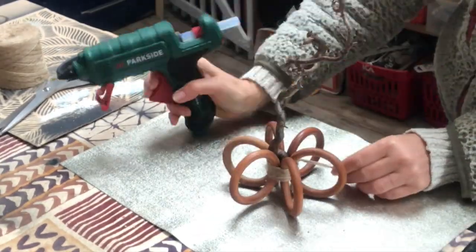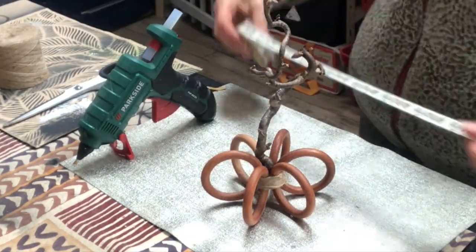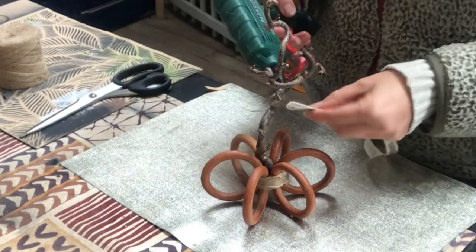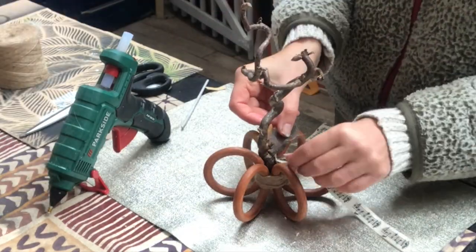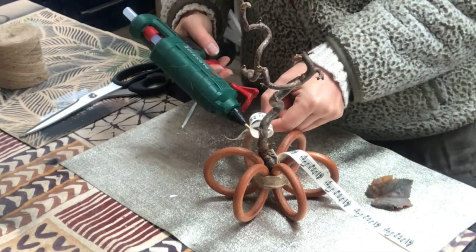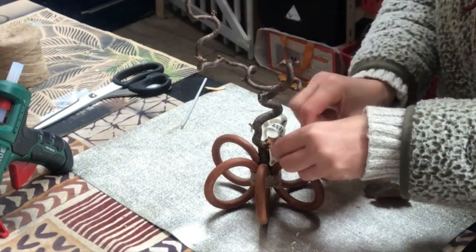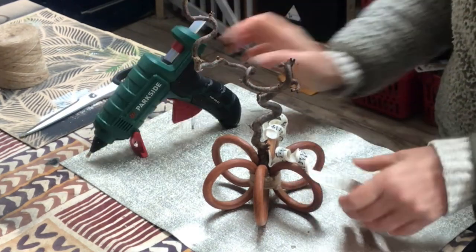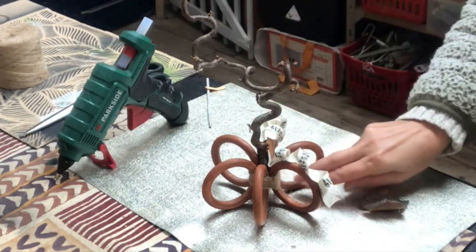Now it's time to embellish my pumpkin. It looks cute as is really. I have this beautiful music note ribbon that I will use for this creation, and some fall leaves. I start off with curling my ribbon. Then I will attach my fall leaves — some on the base of the stem and some a little further up. And I will also attach some red berries.